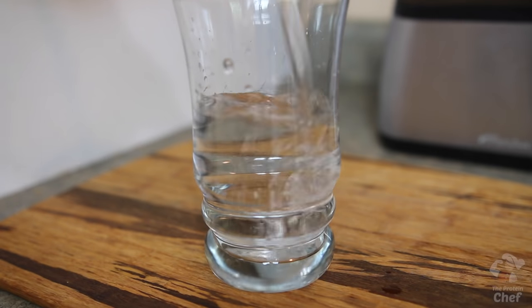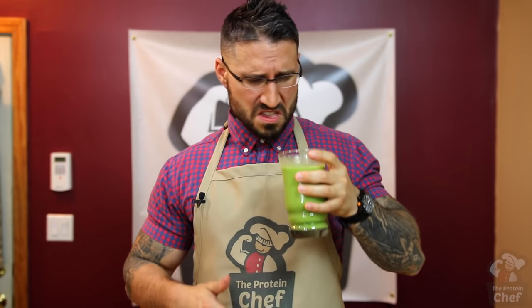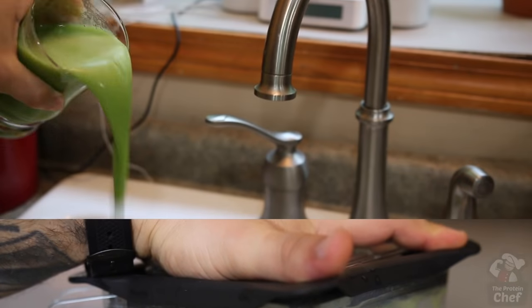So you made a shake or smoothie and it's got the consistency of water, or it's just not thick enough. What do you do? Do you force it down and pretend it never happened? Add more ice in hopes that it'll thicken up without watering it down? Keep adding more ingredients, or throw it away and cry?